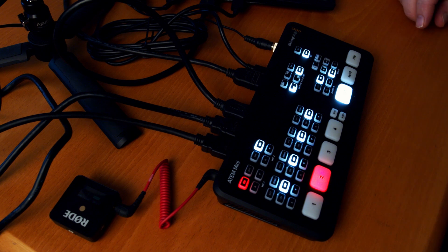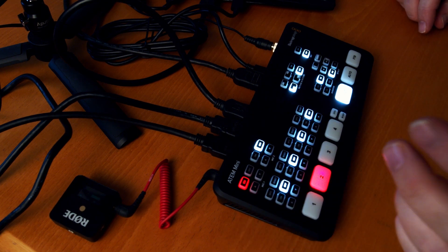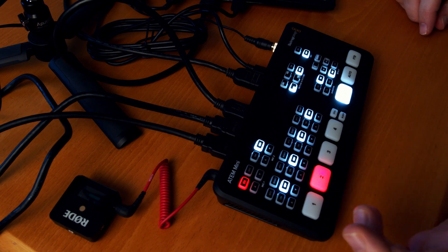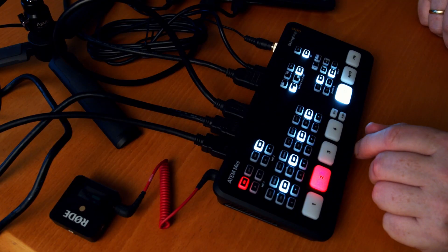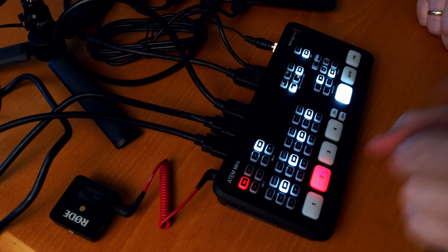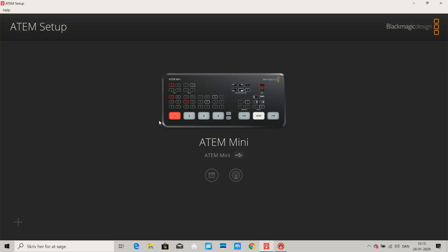Inside the ATEM here, there are of course four inputs — one, two, three, and four. On input number one I have camera one, which is the Blackmagic Pocket Cinema Camera 4K. On my second camera, I have this shot of the ATEM, and that is also the Blackmagic Pocket Cinema Camera 4K, my second one. On my third input I have my computer here.